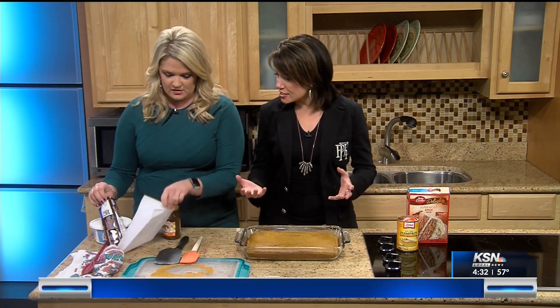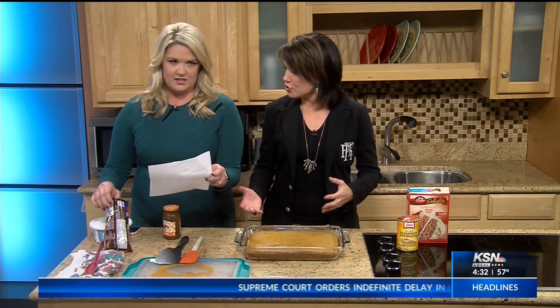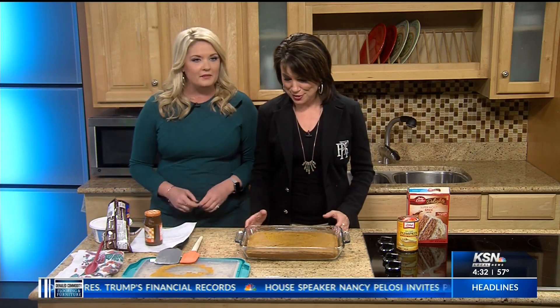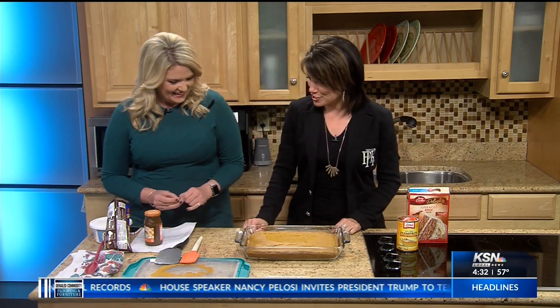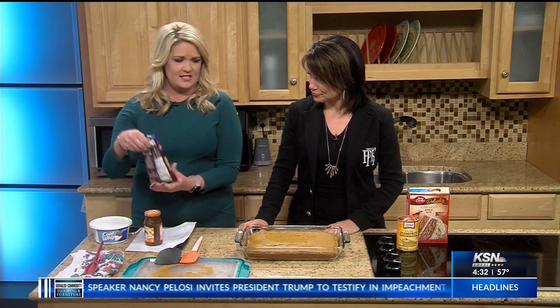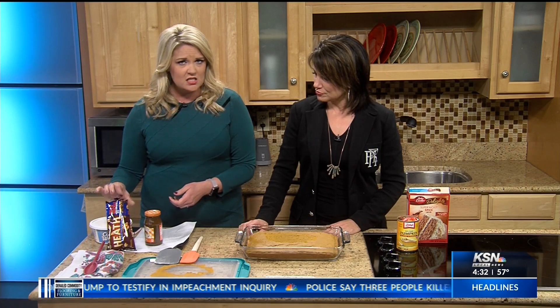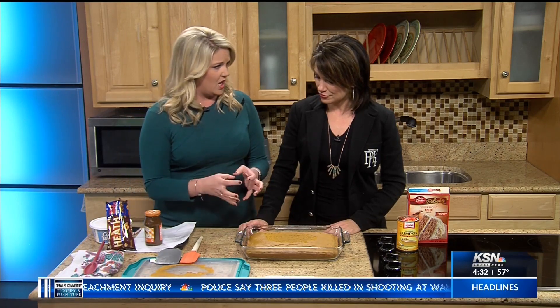Back with Jessica, and now we're moving on to a DIY that smells wonderful. This is an easy fall dessert that you can take to Thanksgiving — that's what I was thinking. Everybody doesn't have to have pumpkin pie. So this is a caramel pumpkin spice cake poke cake.